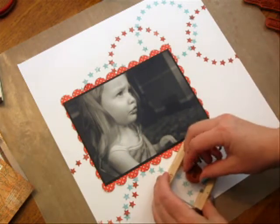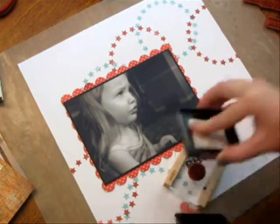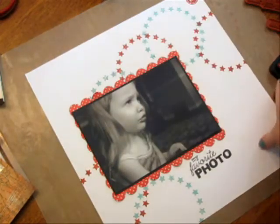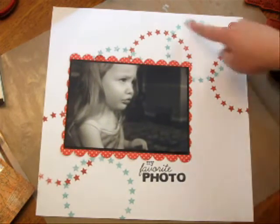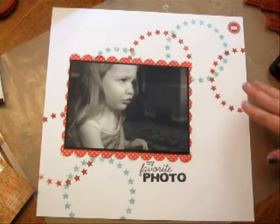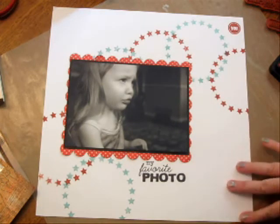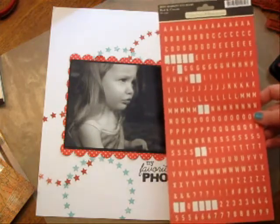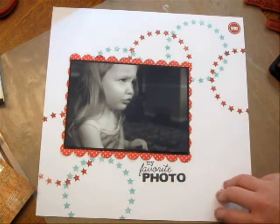There's a little stamp here that says 'you.' Let's take that in red, ink it up, and put it in the top corner. That layout came together very fast, especially with this nice big stamp — you've just instantly created your background. You can use this over and over again in different colors to match your photo or the pattern paper you've chosen. Very quick and easy. I'm going to finish it off by using some of these letters, maybe 'look at those lips' because I just love this picture and her little pout here.